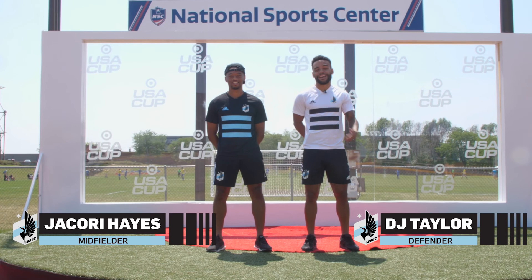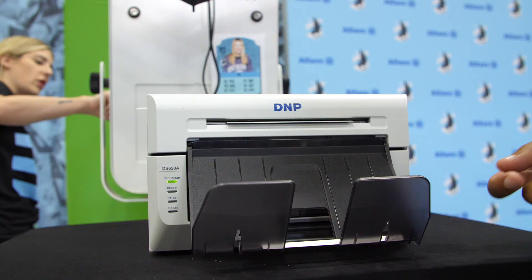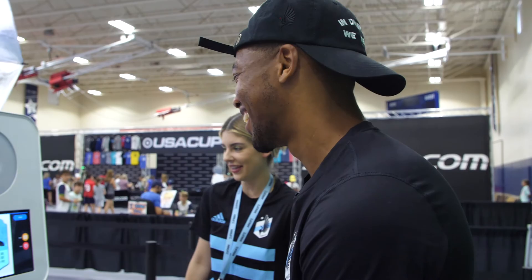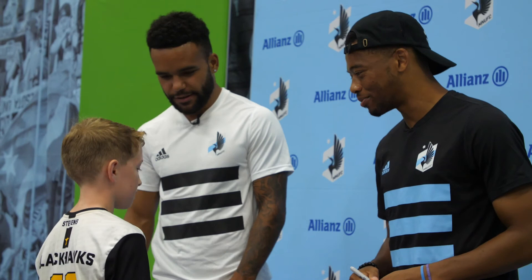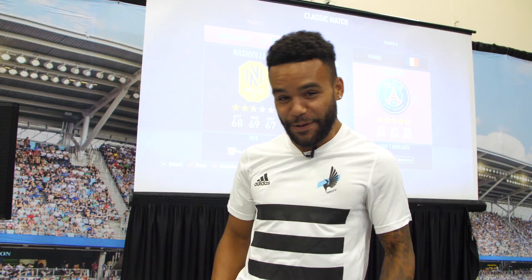What's up guys, EJ Taylor here and Ja'Cory Hayes, and we're here to check out the Target USA Cup and see what's going on behind the scenes. My player's elite right now — reflexes. He's a goalie though, he's a keeper. How's the tournament going? Getting some wins — love to see that.